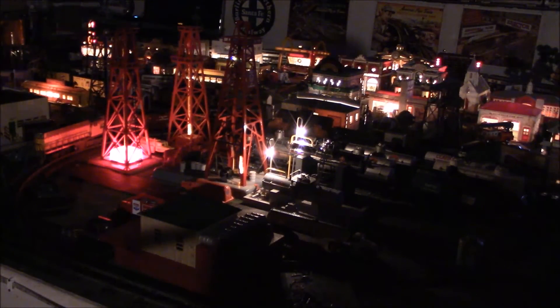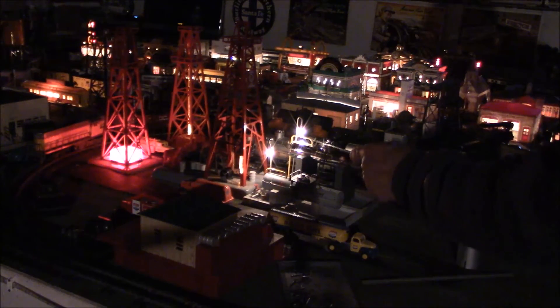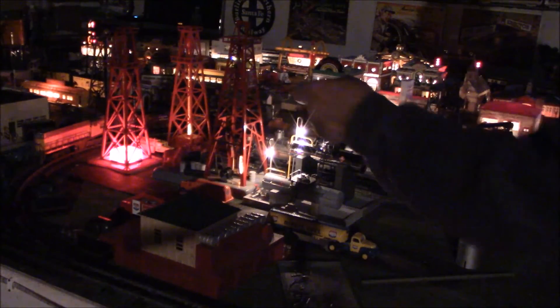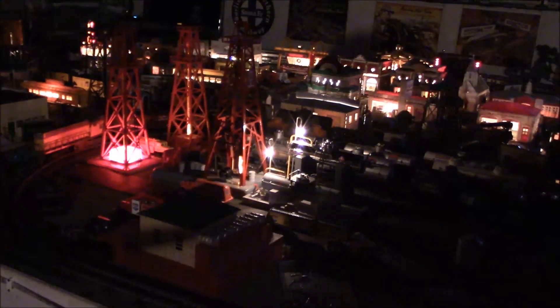Even at night, these accessories, when combined, give you a night scene for the oil refinery area. The lighted storage tank areas and the lighted tubes from the derricks give you an overall nighttime glow that is conducive to running your layout in a night scene.